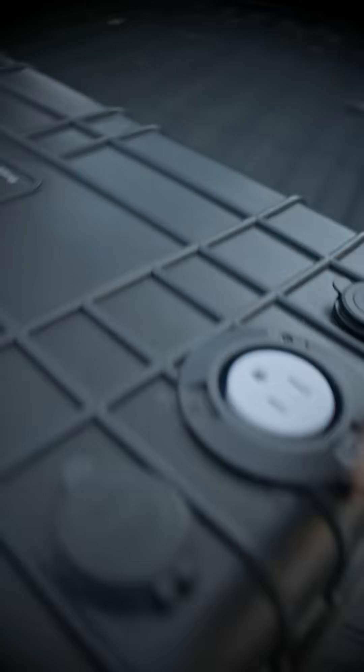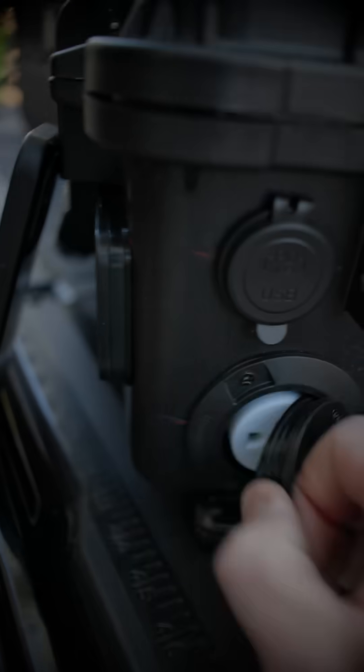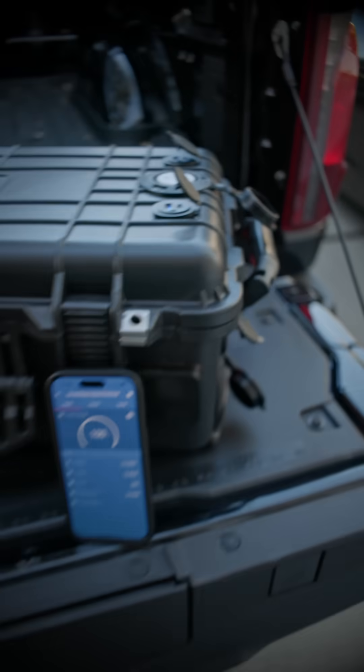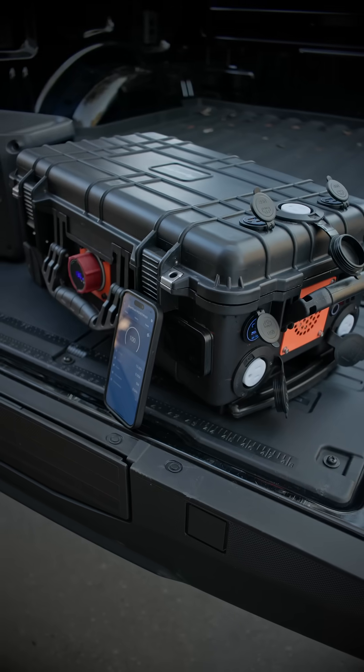We also have an additional three AC ports, so we have an extra AC port, and four fast-charging USB-C ports, so we can quickly recharge lots of V-mount batteries through the USB-C. But it also has one more party trick.